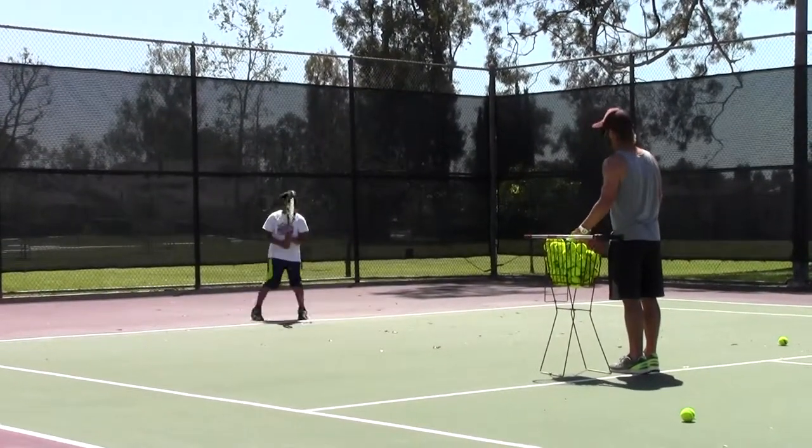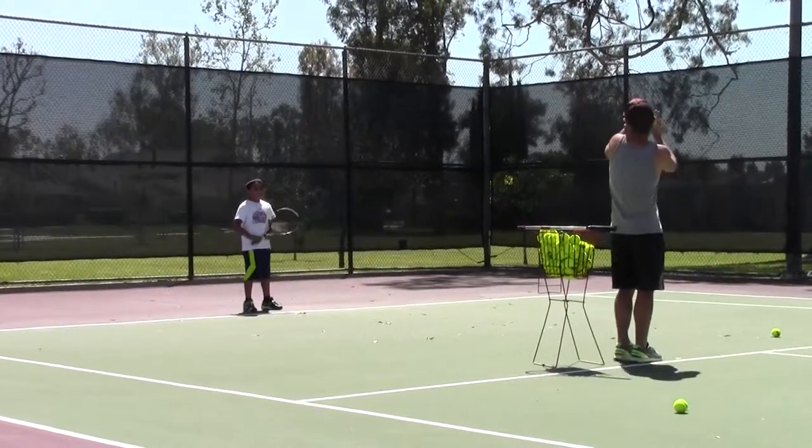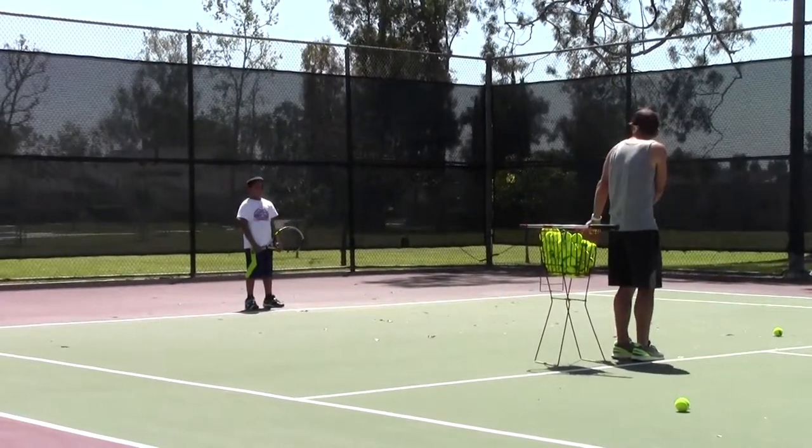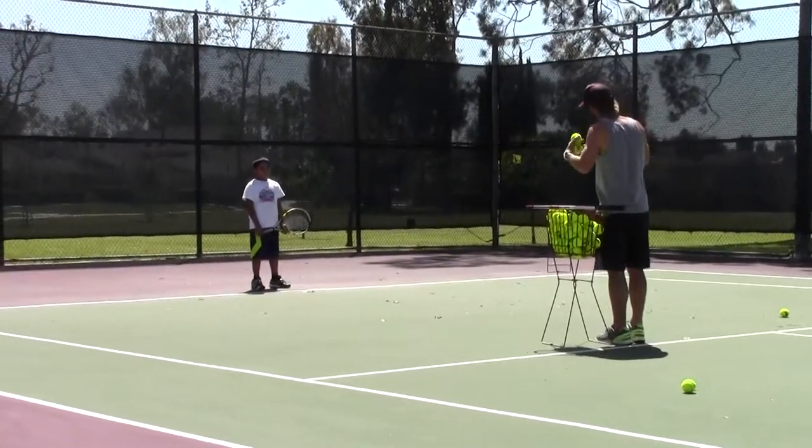Smooth and easy. The backhand is producing a lot of spin, man — that's good. And you don't even do a whole loop. You can take it right back down here. It's nice and low. Nothing wrong with that. That's great.